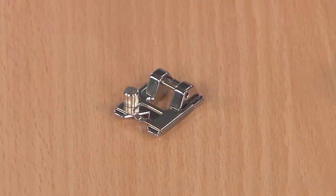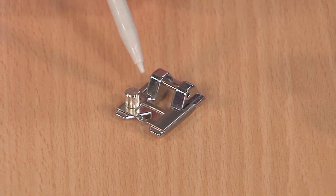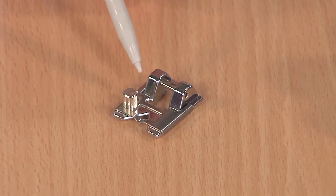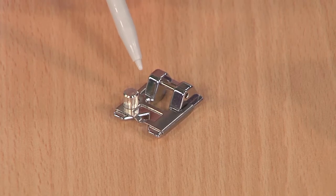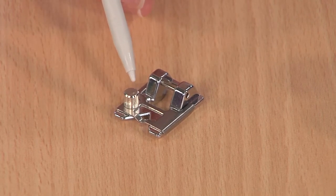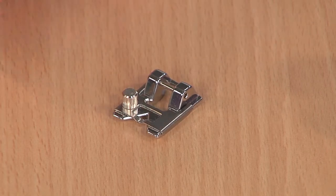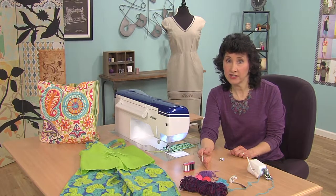Let's start with this foot here. This foot may have a name called a braiding foot. Essentially what we're doing is the technique called couching, and it can be done with braid, hence the name braiding foot. It's a foot that's designed with an opening or a slot so that you can feed items such as the ones you see here, yarns, novelty yarns.